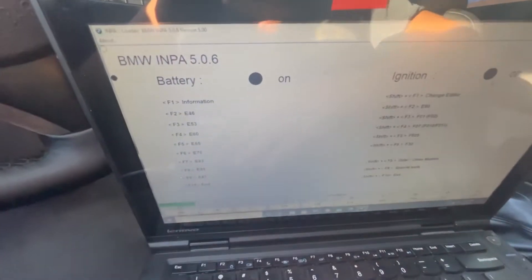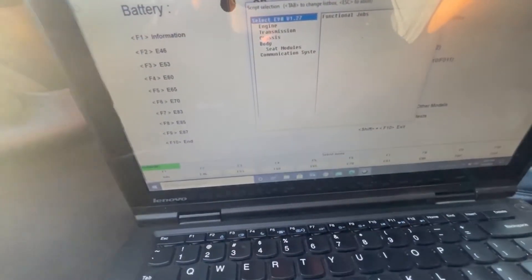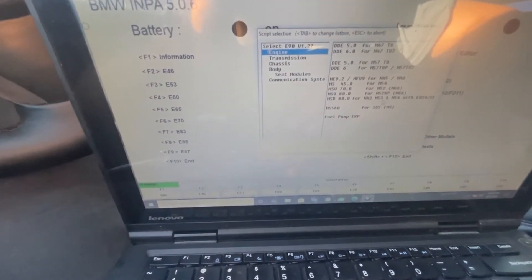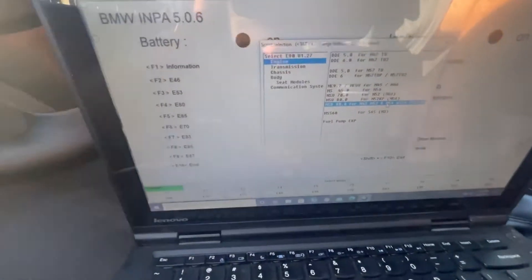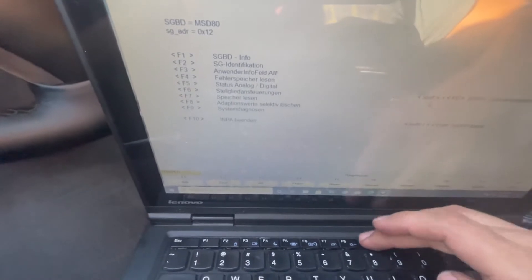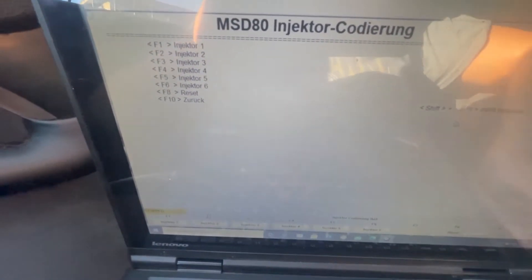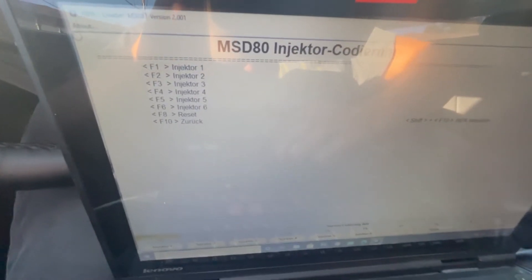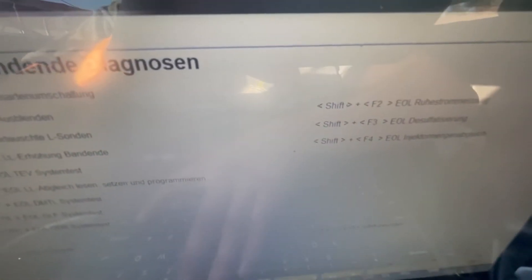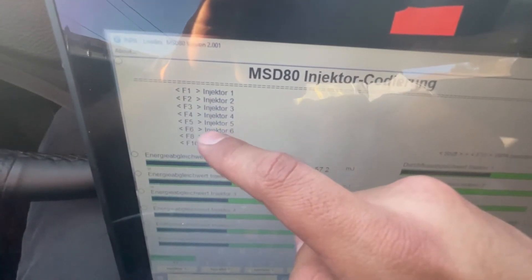I pressed the wrong one — hit E46 by mistake, so Shift F2 again. Now go ahead and click Engine, then N54 with MSD80, and press Enter. The menu will be in German. Go to system diagnostics — that's F9. From here go to the injector option, which is Shift F4, and press OK. Now you can see all the injectors: one through six. We're doing number six, so we press F6.